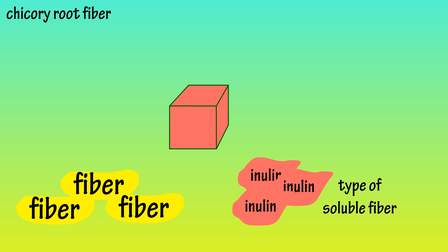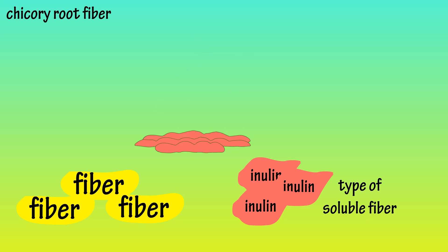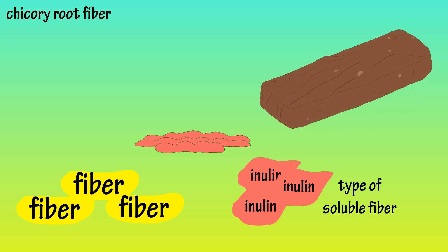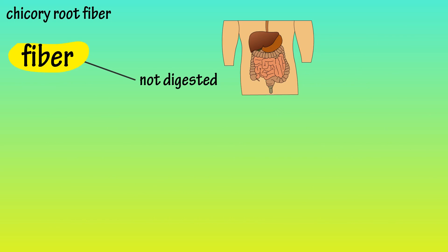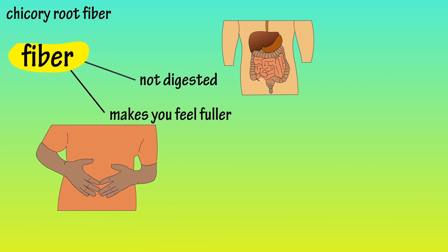Soluble fiber means that it is able to hold water and become a gel-like substance. This means when it is added to foods, it is able to enhance moisture and it also provides a creamy texture. Fiber isn't digested, so it helps to slow the digestive process and can help give a sense of feeling fuller.